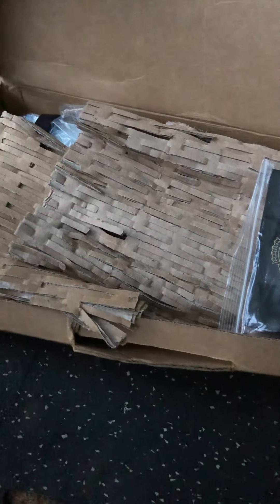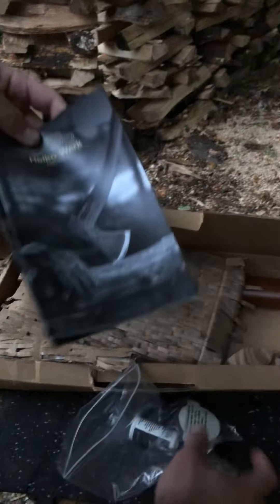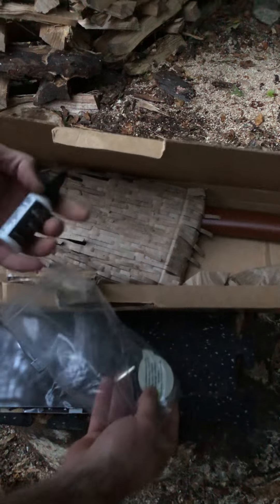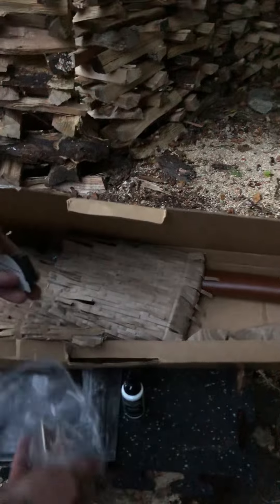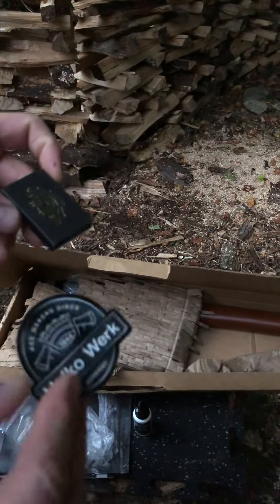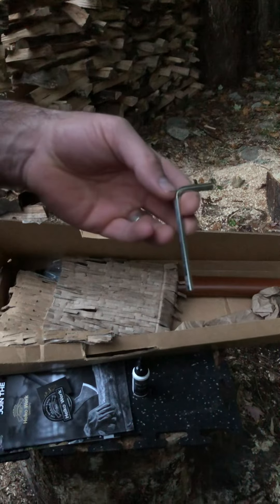My Helco Work Heavy Universal Axe has just arrived and I'm very excited to finally get it and open it up. It comes with some head oil, some matches, a sticker, and the Allen key to tighten the bolts on the head.